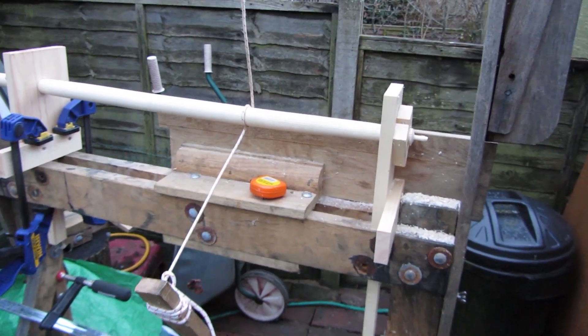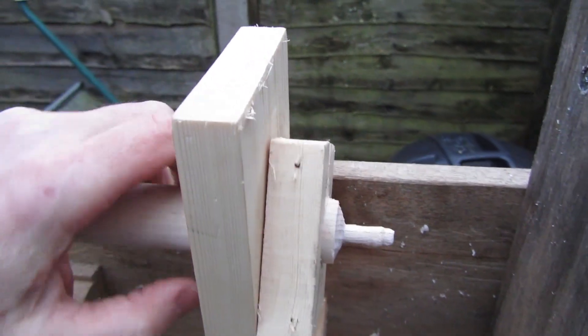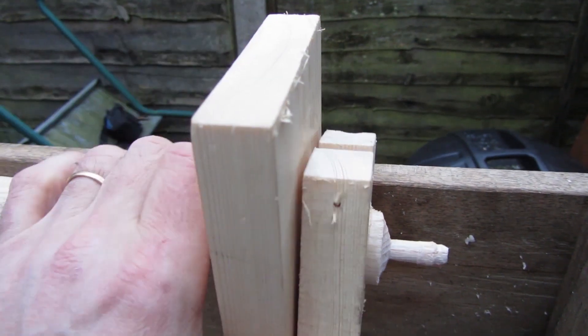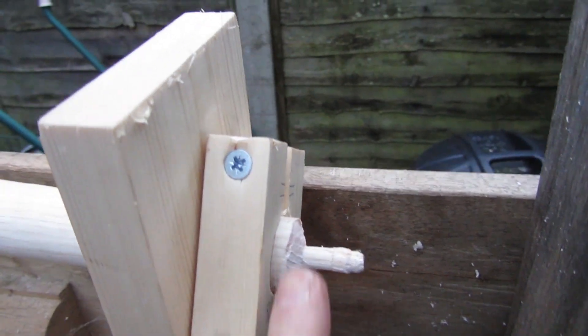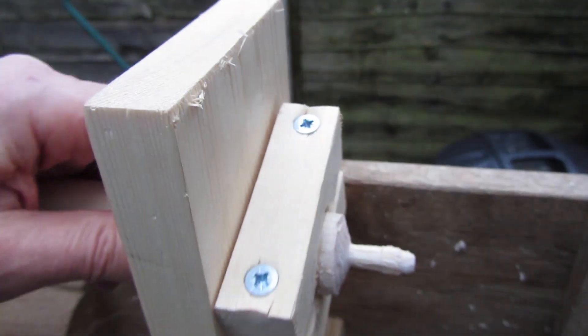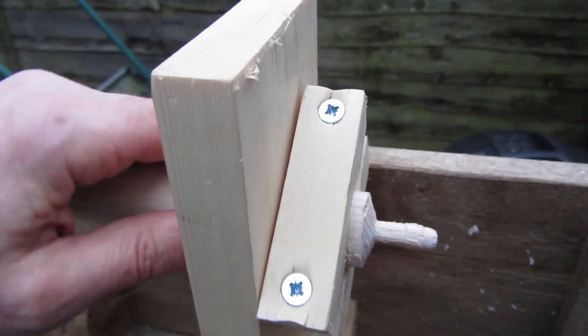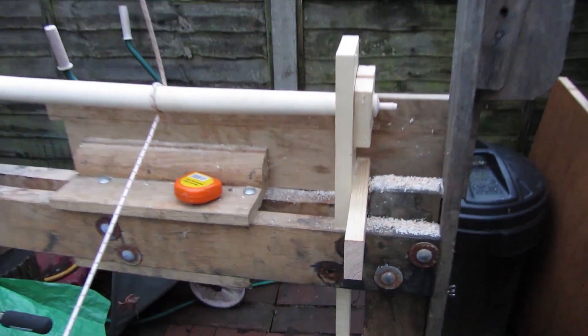Turning the tops of the chair legs is a bit of a challenge for a pole lathe, but I've specially adapted my pole lathe with a cradle and it has worked. It's not brilliant because they're slightly rough, but I can smooth them up quite easily. So that's the tops done as well. In the next video I'll cover steam bending — well actually water bath bending — and you'll see me bending all the components. Hope you've enjoyed this one.